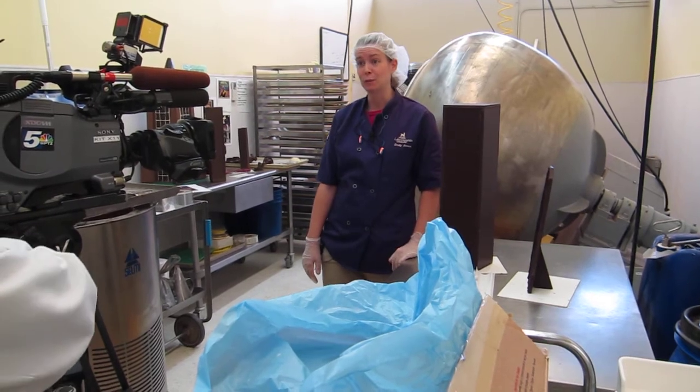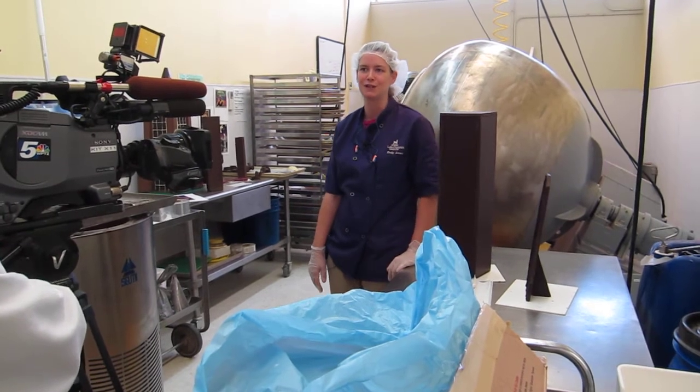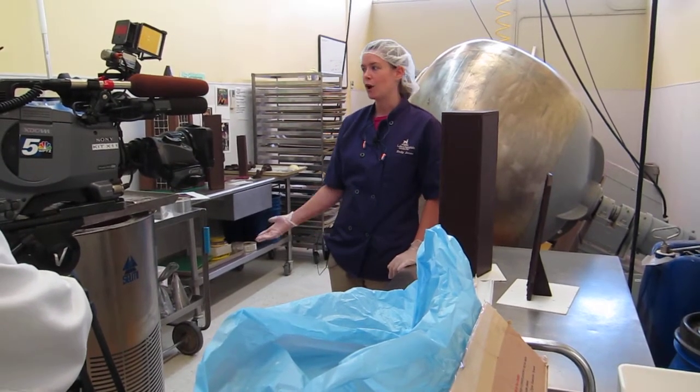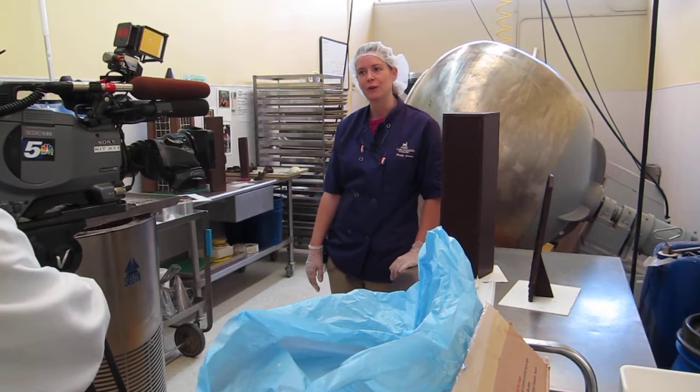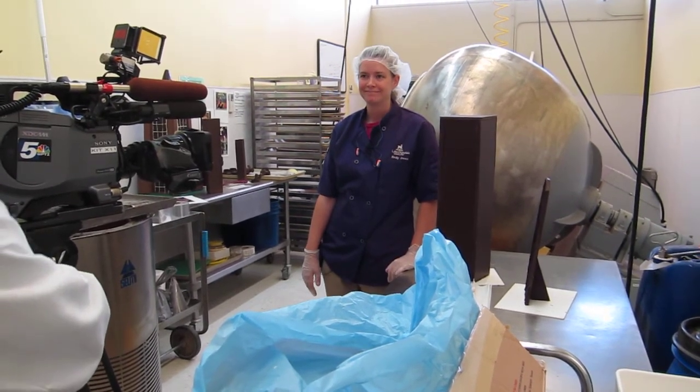This is super fun. Usually I run the retail store as my main job, so it's really fun to do something different for a change and get to do art, which is what I majored in in school. So it's really fun to actually get to use my major and do some paid work.